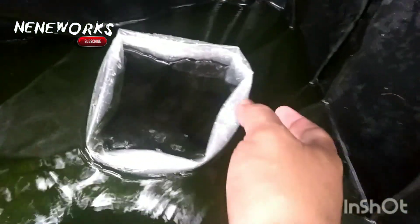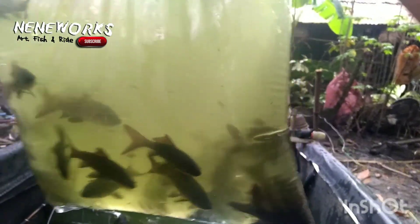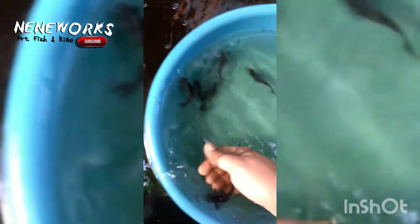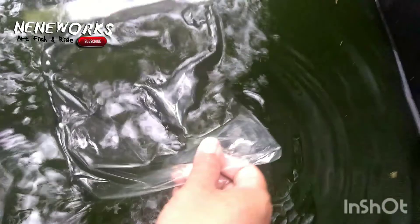Hindi lumaki. Tapos may jenrin — jenrin rin po ako dito. At syempre dahil may kinuha tayo dito, may ilagay po ako dito. Mga karasu, so hindi ko binilang kung ilan yung kinuha ko sa bahay. So ilagay ko na dito kasama ng mga tilapia ko — sana sila rin yung lalaki. So dito sila muna.